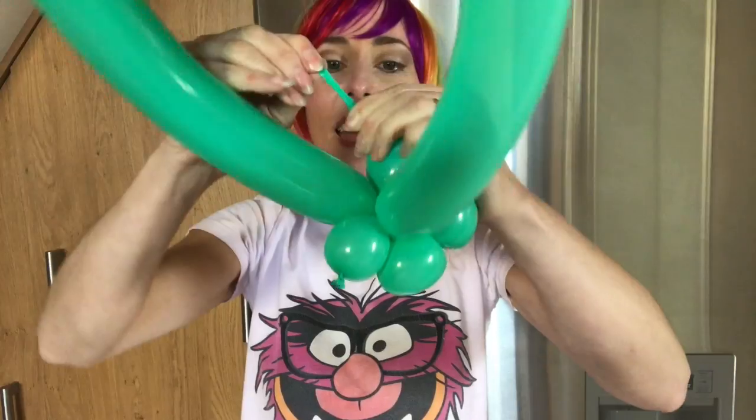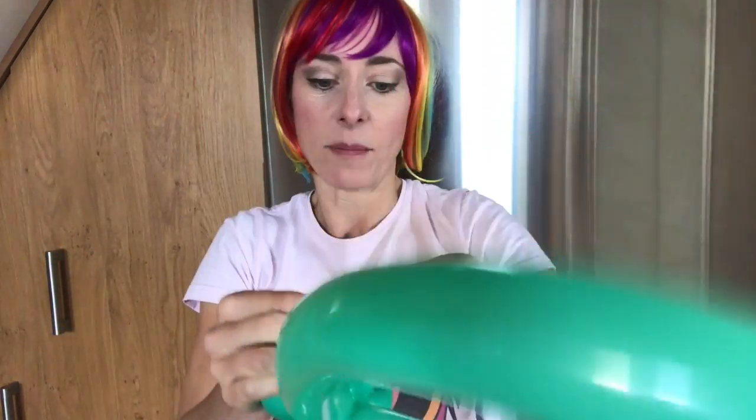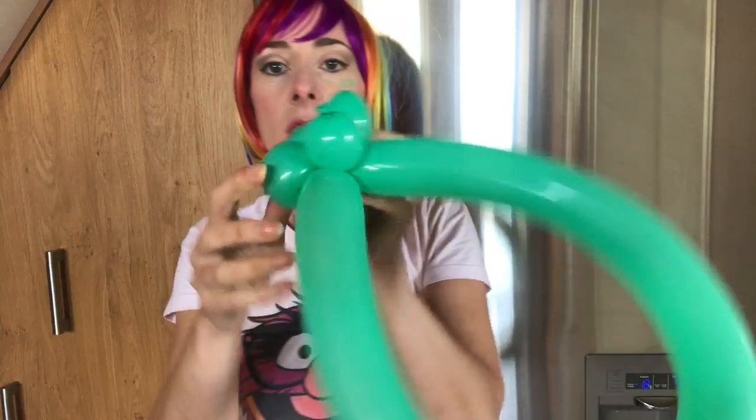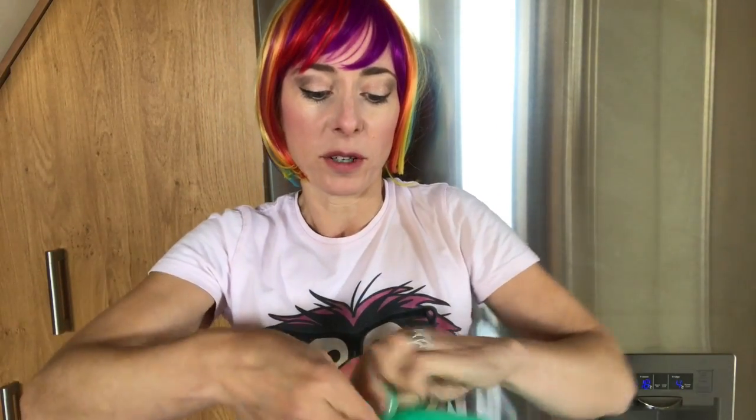I've got just enough air left in there — I can just tie it in and make one last petal, so I'm left with something that looks like that. I don't want these nozzles, so I'm just going to stretch them around with pinch twists, or whatever you want to call it.